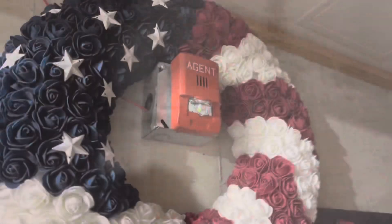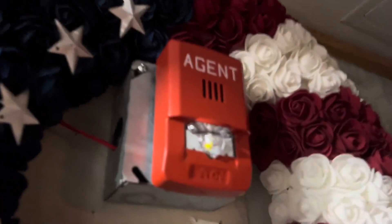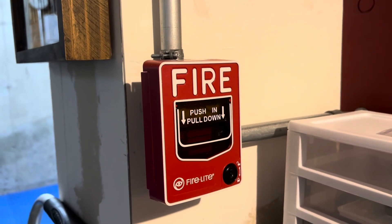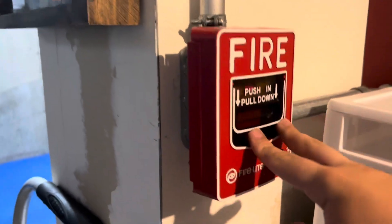And we have the Hillbilly BG12LX. Anyways, in here we have the Wheelock LHSR3-A, agent release horn strobe. The system is on Temporal 3, and all notification appliances will be synchronized.